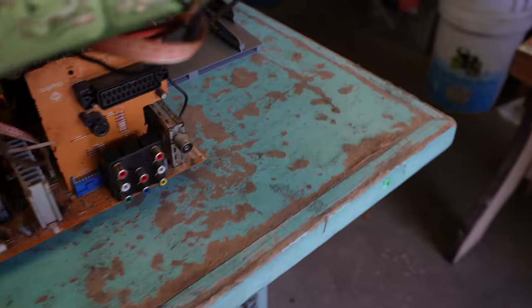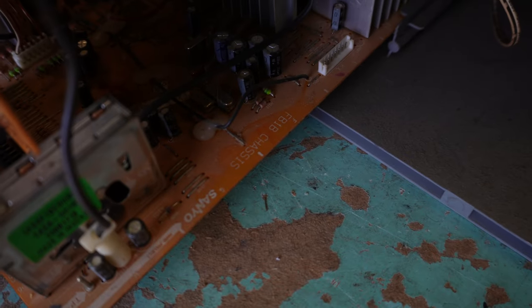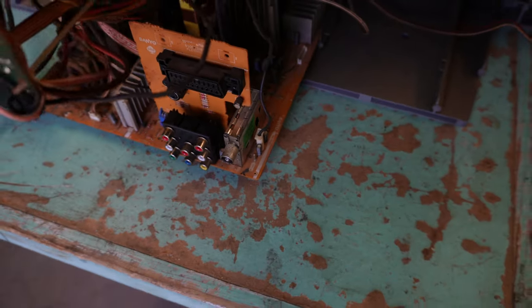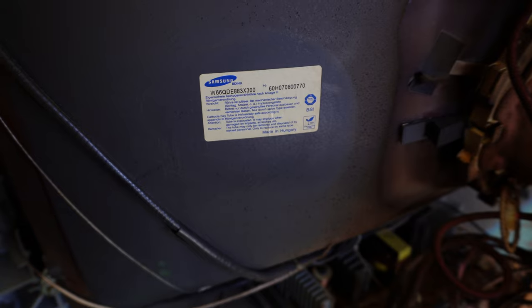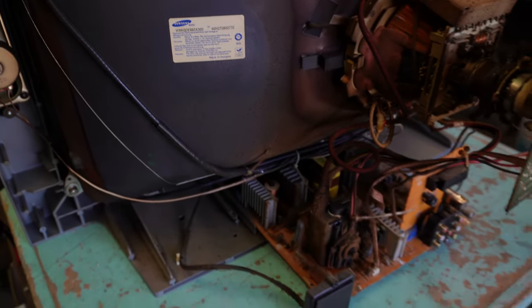The chassis — it's going to be upside down on the edge of the PCB. It says FB1B chassis, Sanyo. I have a service manual; it's easily found online, specifically for the Australian model. Samsung tube W66, made in Hungary — not sure if I've seen one made in Hungary before.